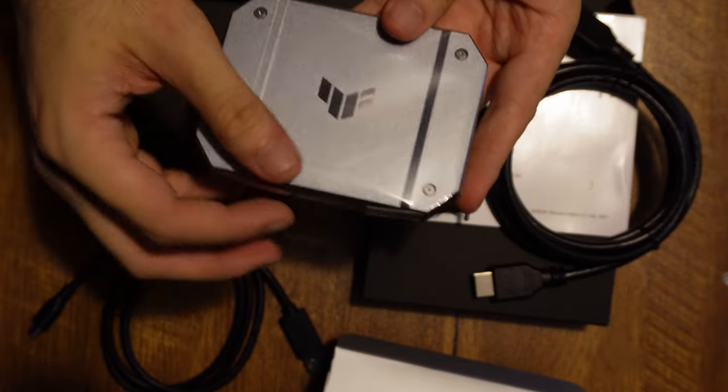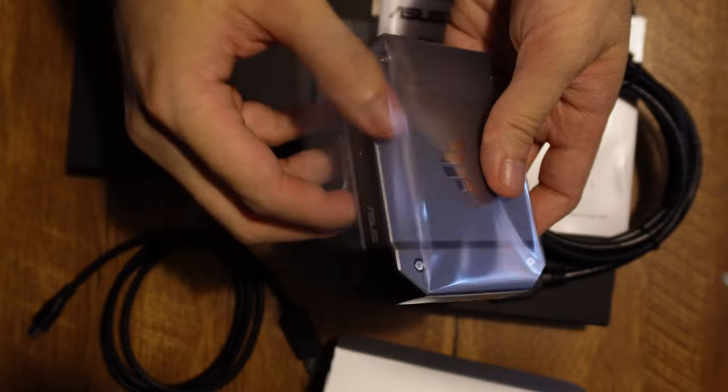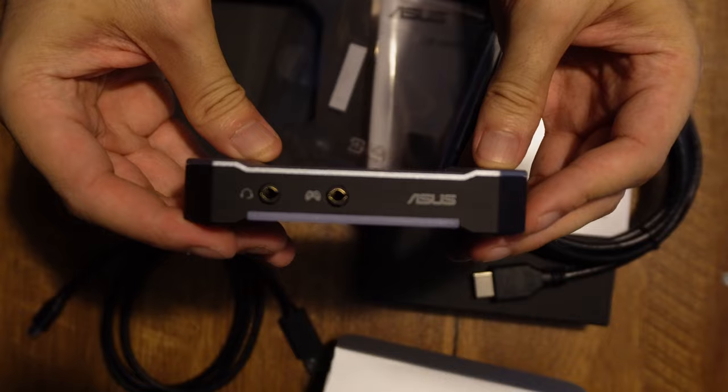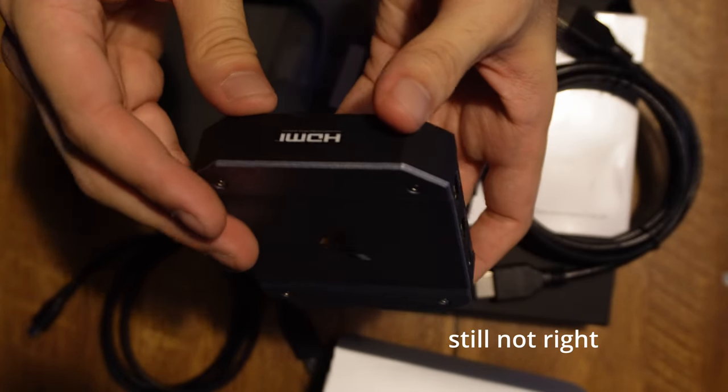I won't rank this one as I don't feel qualified to do so, but I will say it was super easy to use even for a complete beginner, and I look forward to experimenting with the Cuk430 in the future. Finally, at the end of the review, I got the name right.